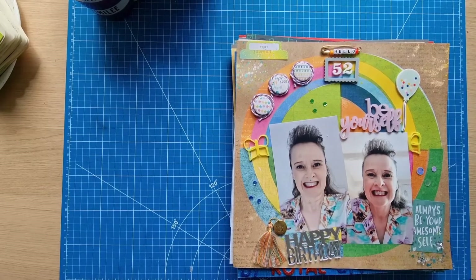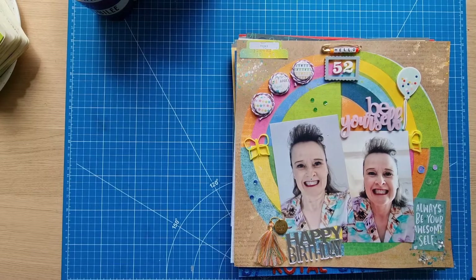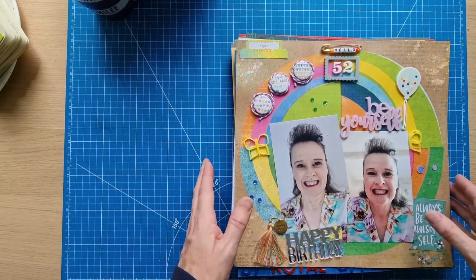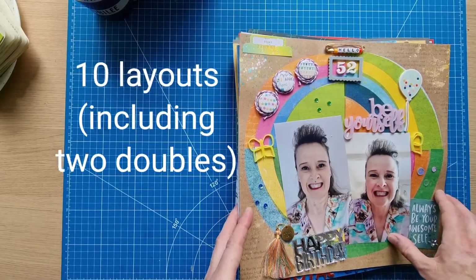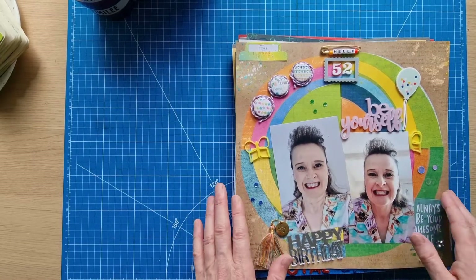Hello scrapbooking friends and thank you for joining me for another video. Today's video is my update video for July — all the layouts and projects I've got done in July, and plans for August. I think there's about ten, not sure now how many there are — I did more than I thought I would, so that's good.